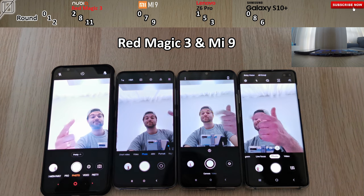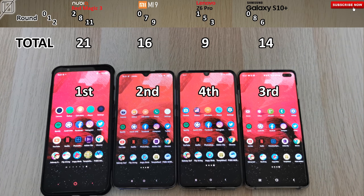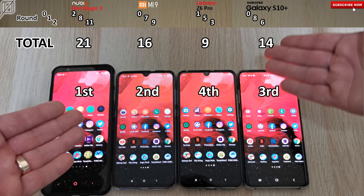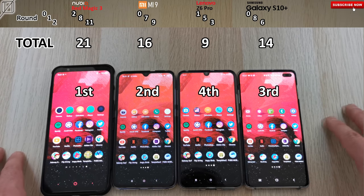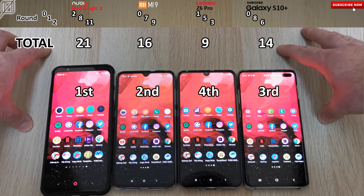Our last app is Camera. Opening that up, the Red Magic 3 and Mi 9 both opened it at the same time — the selfie cams not facing forward might have been a factor. So guys, I'm really impressed with the scores. Let's tally them up. In total points: 21 points for the Nubia in first place; second place the Xiaomi Mi 9 with 16 points, which is 5 points behind the Nubia; third place the S10 Plus just 2 points behind the Mi 9 with 14 points; and in last place the Lenovo Z6 Pro in fourth with just 9 points.